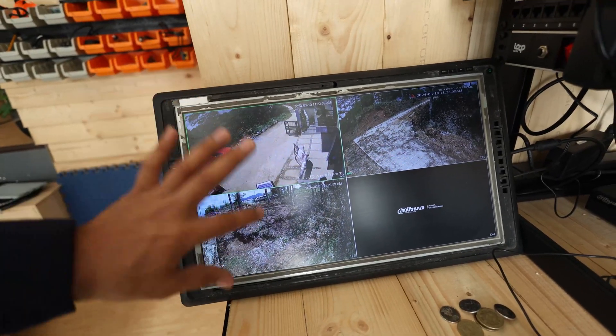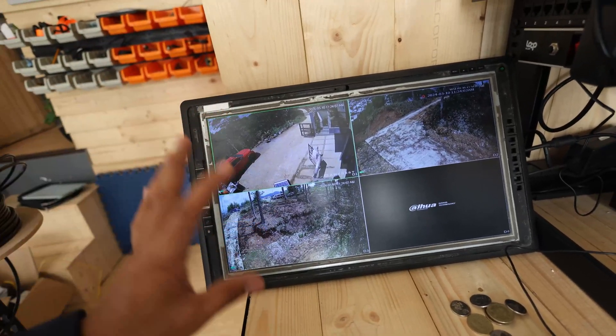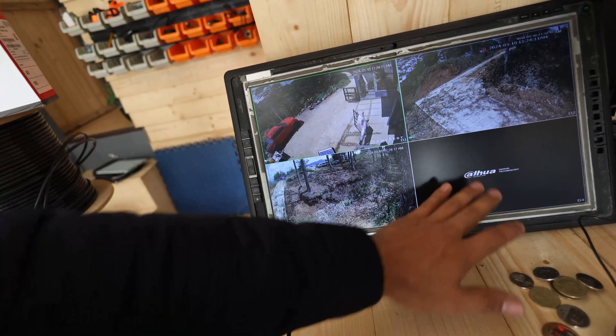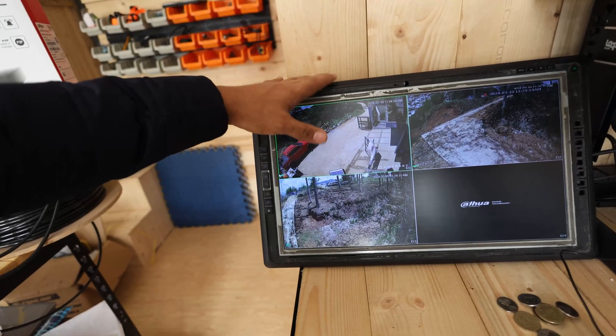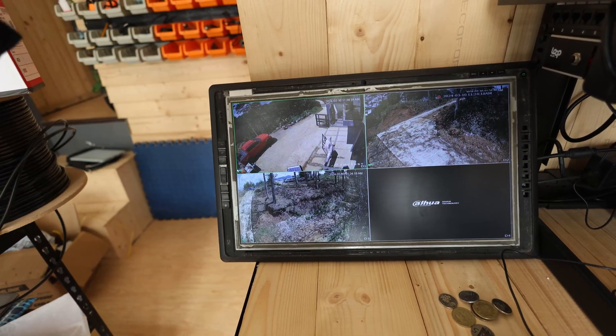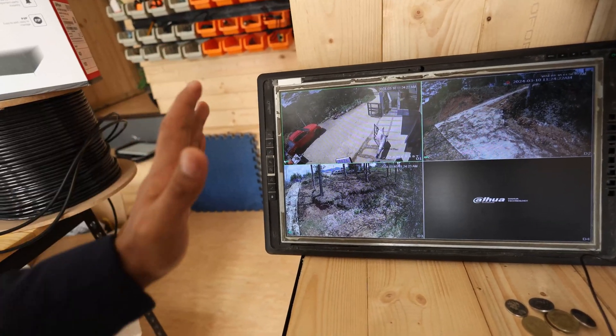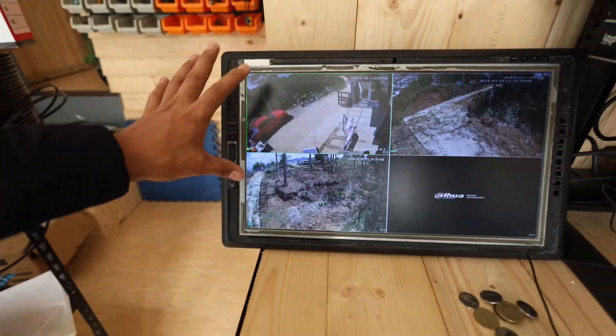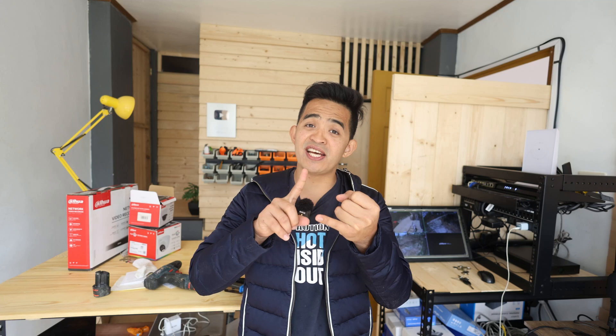First up guys, this is the output and I have three cameras. This is a four-channel camera system. I wasn't able to add one because I'm low on budget, so later on I can just go ahead and add it. If you notice, this monitor I have here is an old one. So if you are trying to buy a CCTV package and you have an old monitor lying at home, you can opt not to include that one so that you can save some money. Anyway, it's just for viewing only.